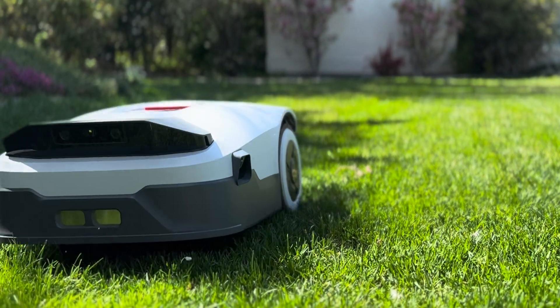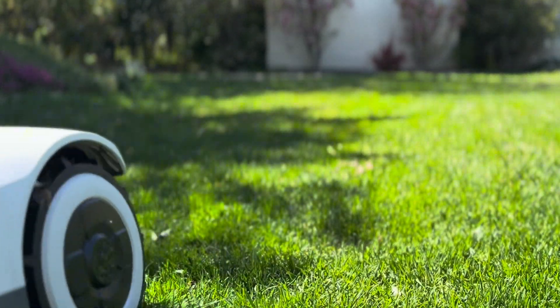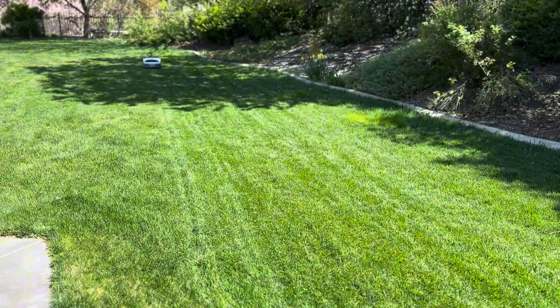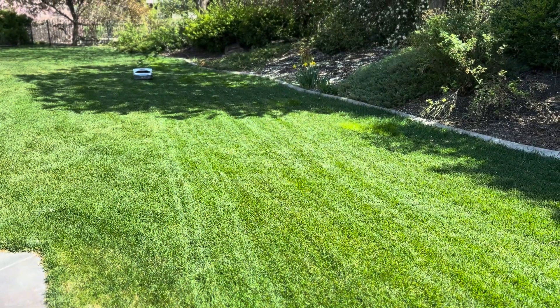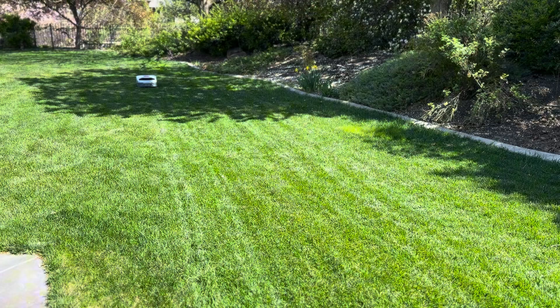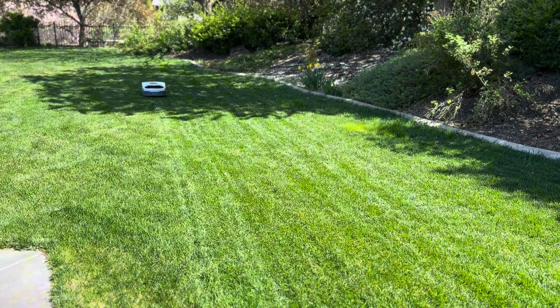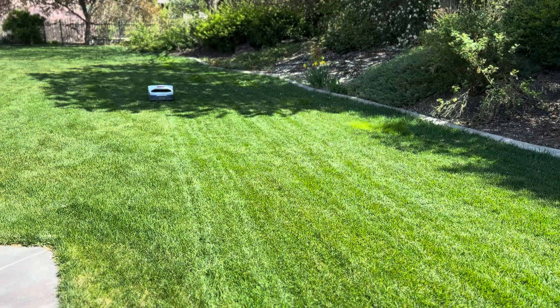I didn't bury a single wire, and yet this robot mapped my entire lawn and then did this. Let's start with what makes the AnthBot Genie 600 different: no boundary wire. That alone made me skeptical. Instead, it uses satellite positioning and visual navigation.